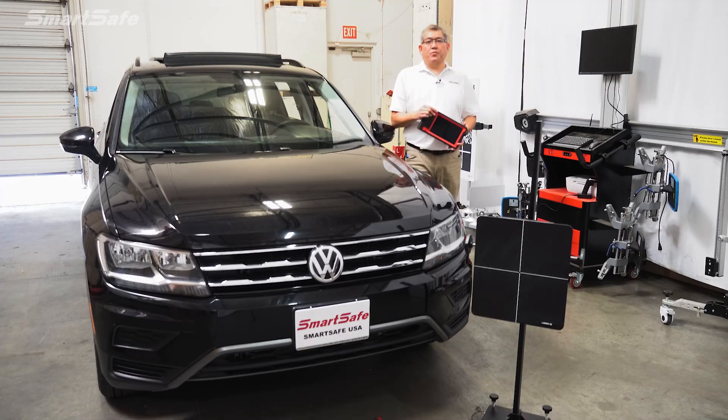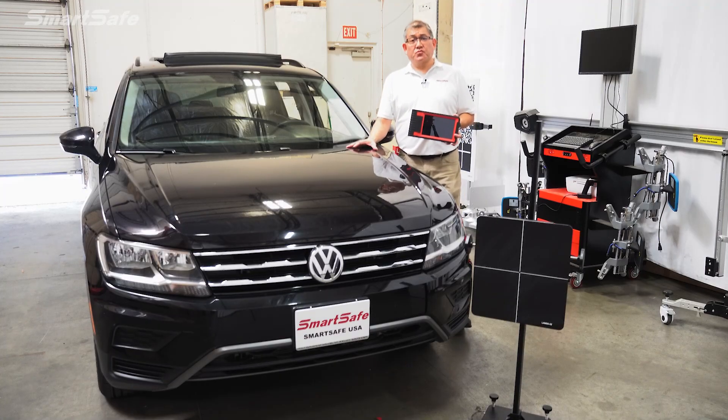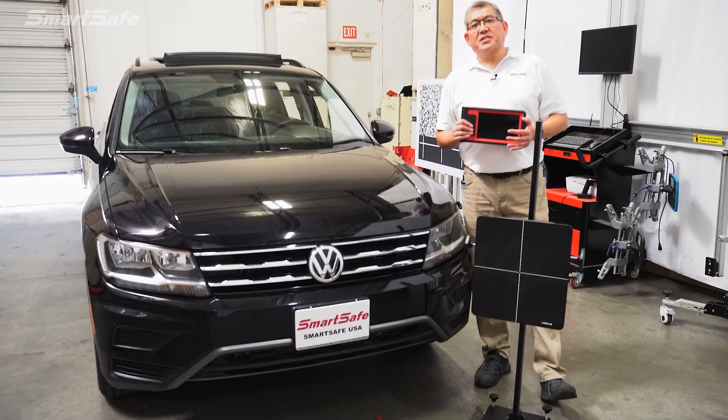Hello and welcome to another SmartSafe ADAS calibration video. Today we'll be working on a 2020 Volkswagen Tiguan and we'll be calibrating the ACC or Adaptive Cruise Control front radar. We'll be using our iSmartLink 801 display tablet along with our ADAS 3-in-1 radar calibration frame. So let's go ahead and get started.